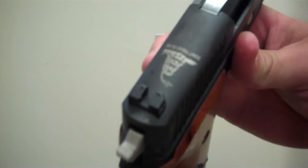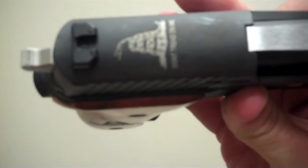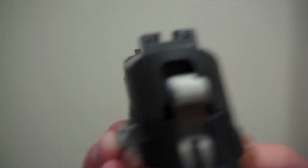In the top of the slide there, I'll turn that so you can see it — the Don't Tread on Me with the Snake Gadsden. Trijicon Night Sights, which is a very nice addition.